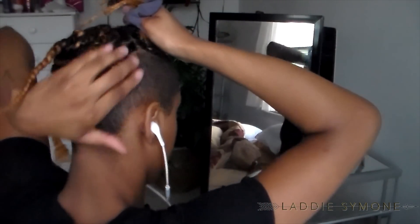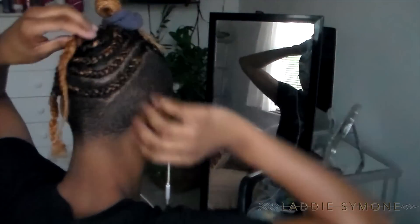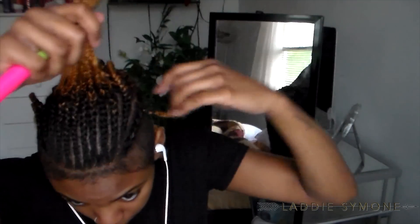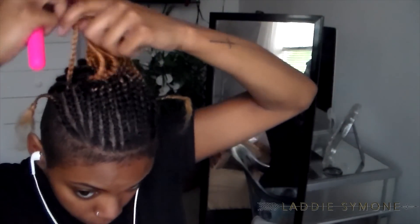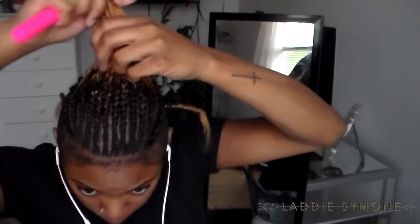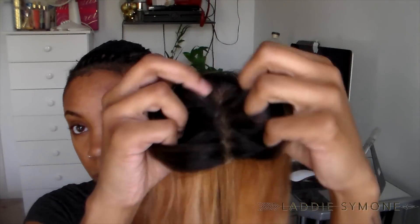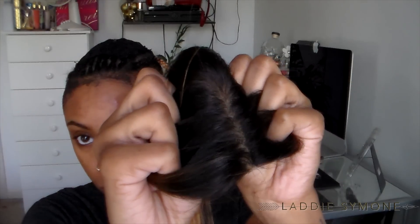This is my leave out right here, and the back is just braided in a circle and the front is braided straight back. I just sewed the braids all down together and I placed a netted cap over my hair so that my sewing can lay flat.